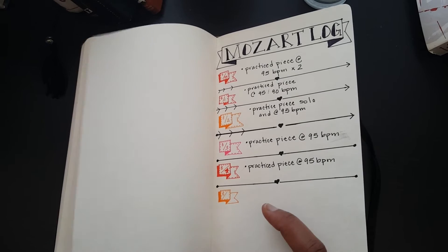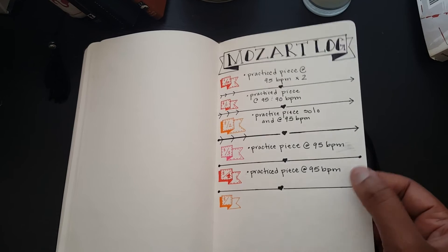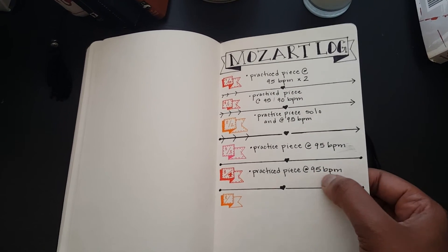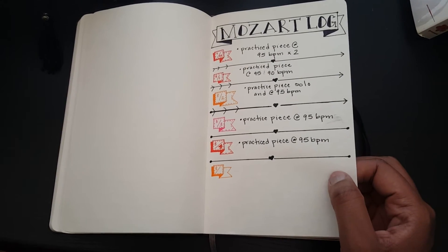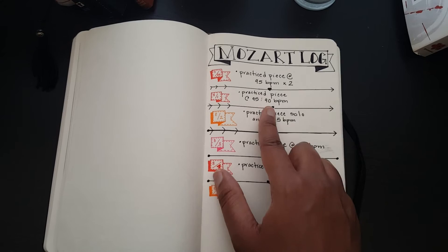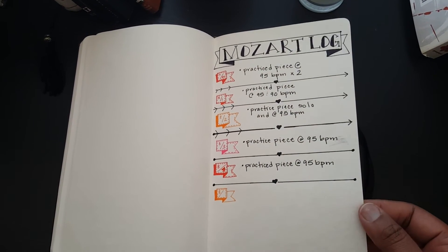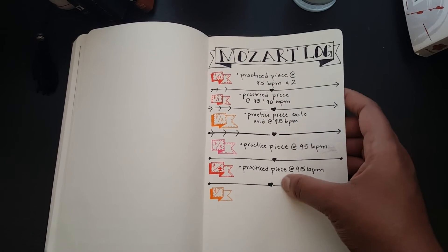I also have my Mozart log. I'm learning the Mozart Concerto in D Major, and right now I'm trying to bump up the speed as much as I can — currently it's at 95 BPM and I'd like to work it up to at least 115 or 120. This Mozart log keeps me on track to see my BPMs and progress. It's so cool to look back and see how far you've come.